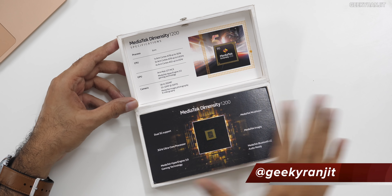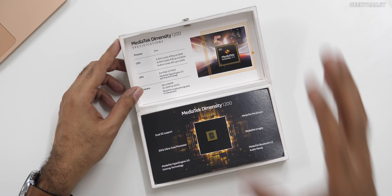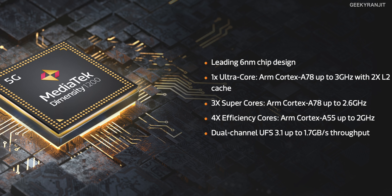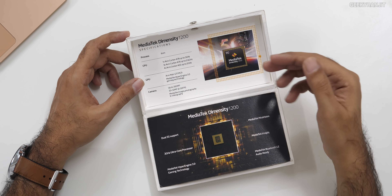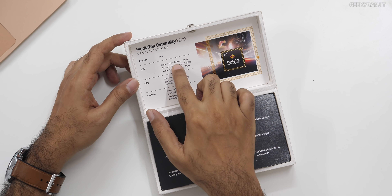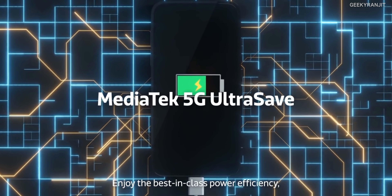This is basically an octa-core chipset divided into three parts. The first is the most powerful core, the ARM Cortex-A78, which can be clocked up to 3 GHz. Then we have three cores of ARM A78 that can be clocked up to 2.6 GHz. Finally, there are four ARM Cortex-A55 power-efficient cores. I like the fact that the A78 is used as the powerful core here.